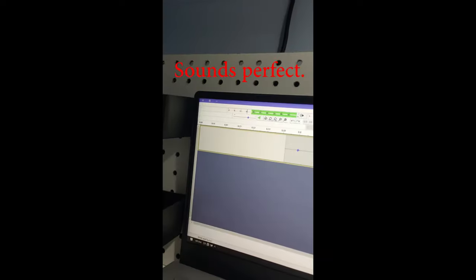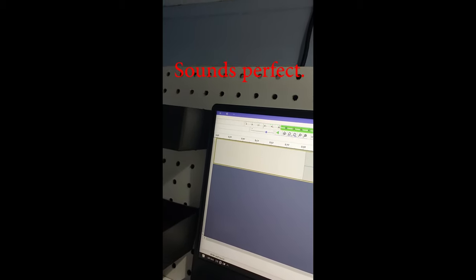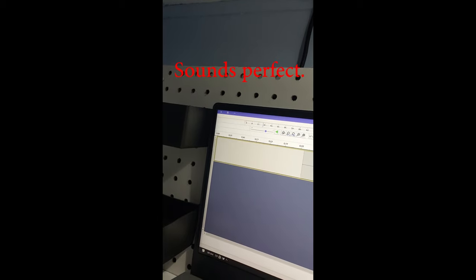Testing time. And that's it — bunkhouse to office. Simple enough. Only took me three and a half minutes. See you next week.